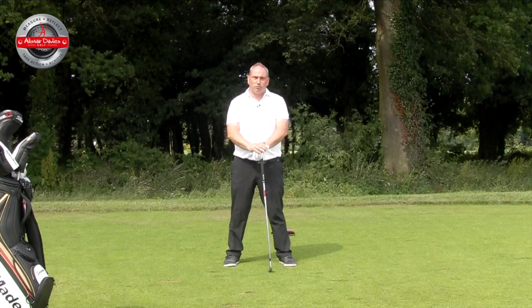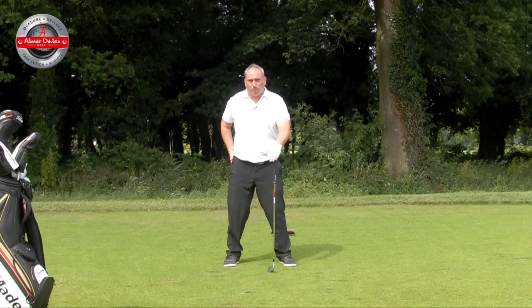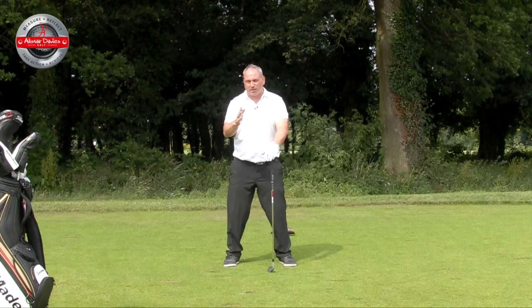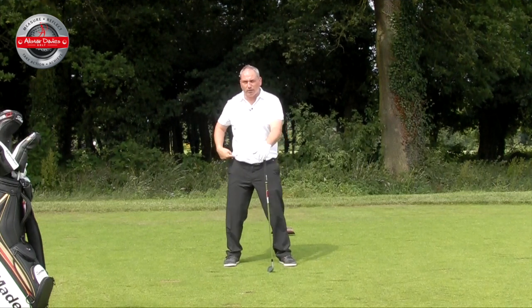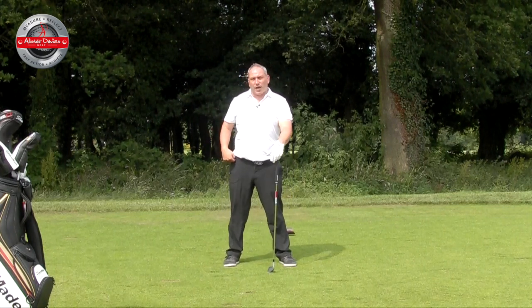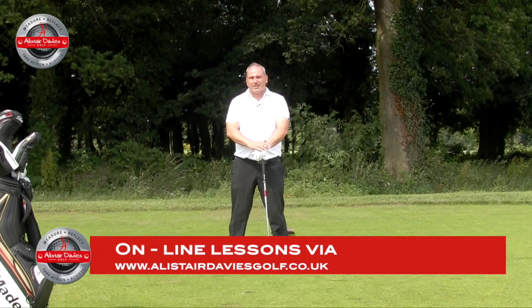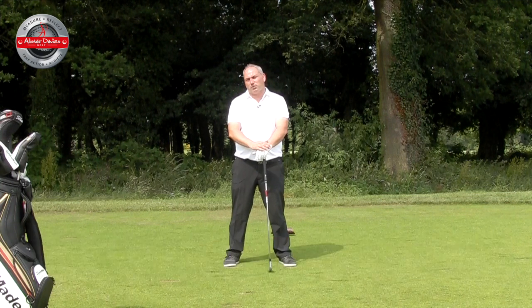Have a go at this drill if you're a swayer. To check if you're a swayer, draw a line on your hip or put your finger on your hip on the video, and see if your hip moves through the line or away from the line. That would be a reverse pelvis or a sway. If you do that, have a go at the stomping drill — even without a golf ball if need be — until you can perfect it. Make sure you post any comments below, and make sure you like and subscribe.